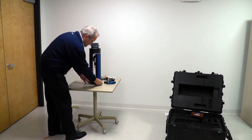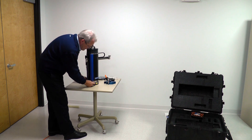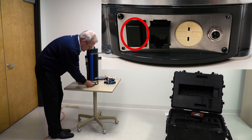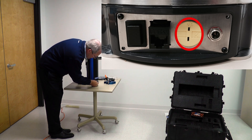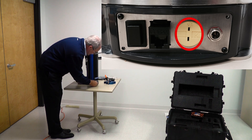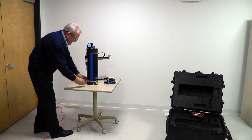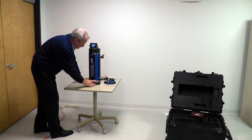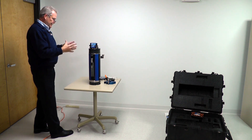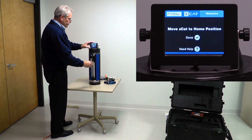I can turn the unit on using the on button on the right. There's an on-off switch, an Ethernet cable port, an AC adapter port, and a fuse port. I'll turn on the Z-CAT, and you'll see the screen will light up. You'll hear the clutches release — that allows you to move the Z-CAT into position. The screen will say: move the Z-CAT to the home position.